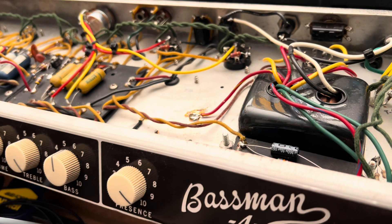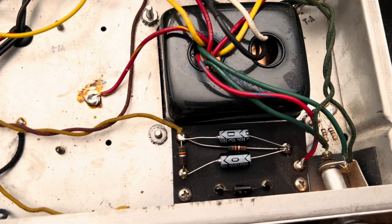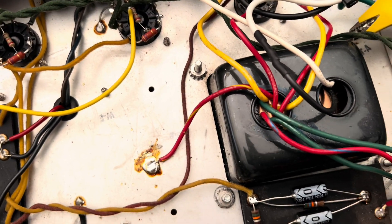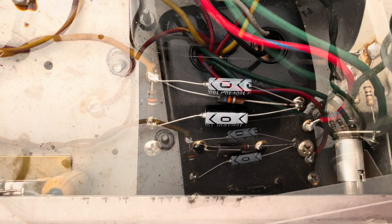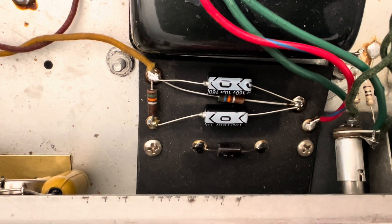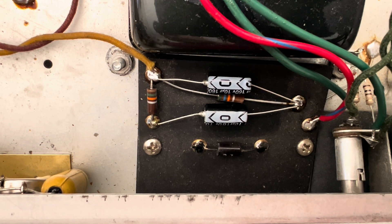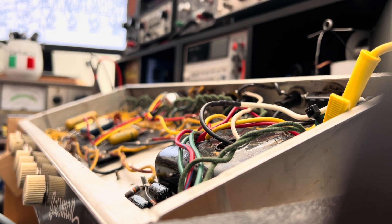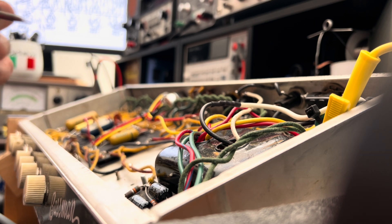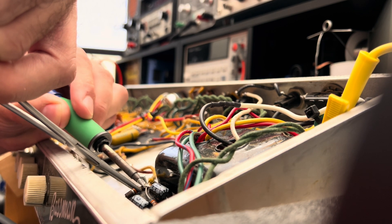Pardon the indignant sound of my voice, but this is what I'm talking about. As I stated on an earlier update about this particular amp, we're going to have to adjust the bias - as you might have surmised. I'm here to play with this 6G6 that needs to be biased, that's for damn sure.